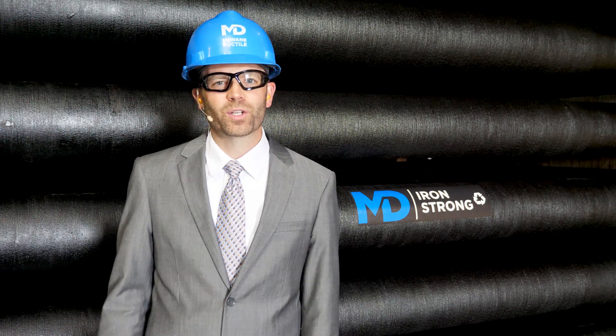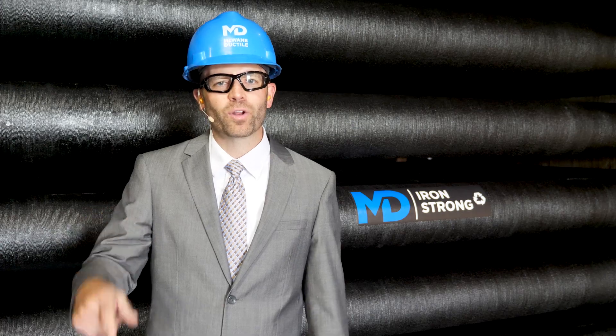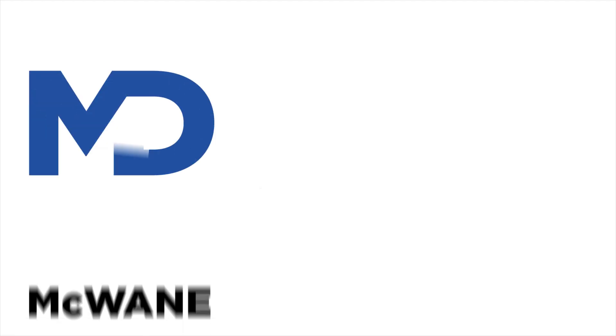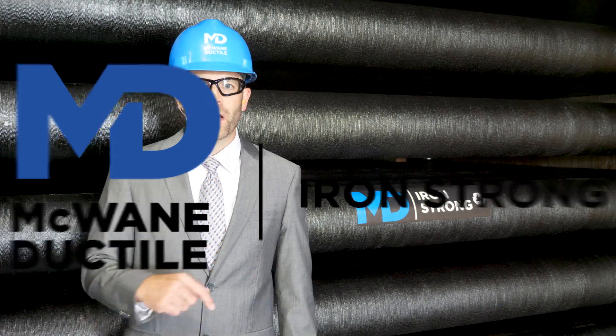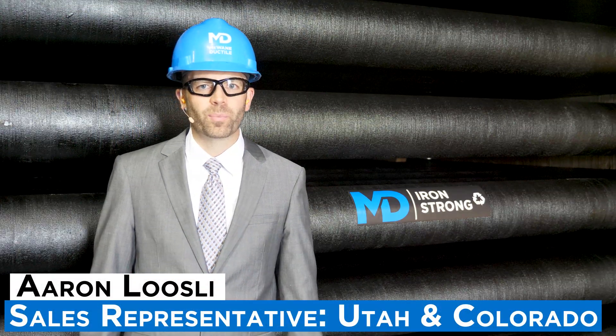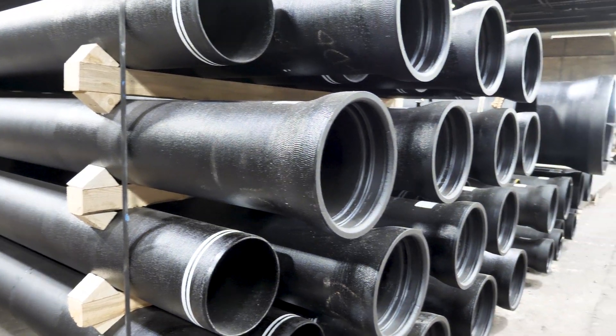What is Silcoat and what purpose does it serve? Why am I in a suit in the foundry? Stick around to find out in this episode of Iron Strong. Today we're going to be talking about Silcoat, the black coating and lining that gives Ductile Iron Pipe its familiar black color.